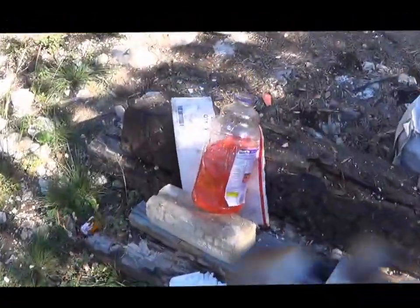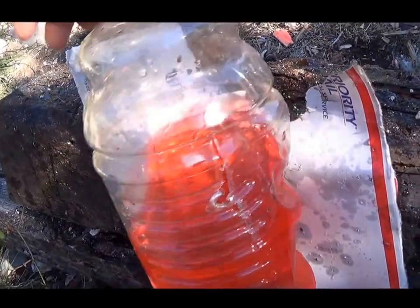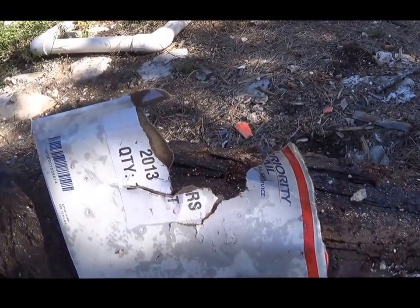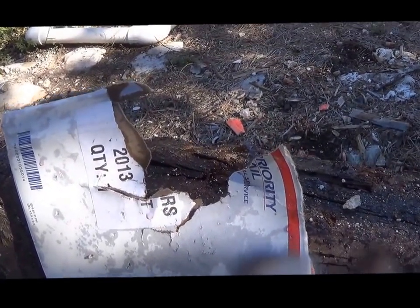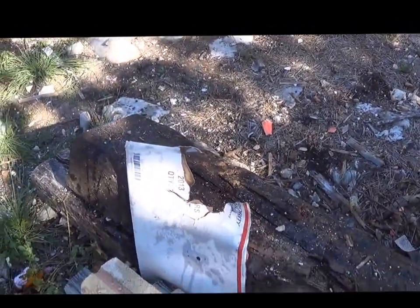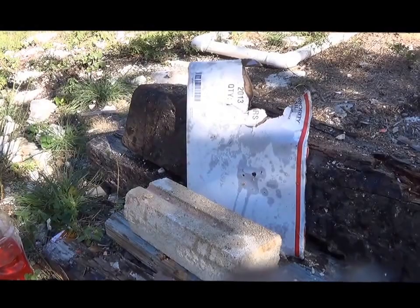Let's check out the damage. These are 190 plus grain bullets. They're still jacketed so they don't expand, but you can see it — the water just kind of blew away part of that envelope. I would say this would be very effective against a vehicle and just kind of goes right through soft targets.